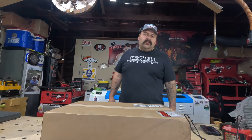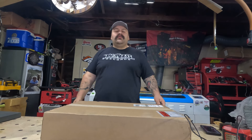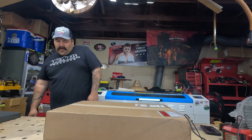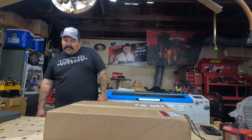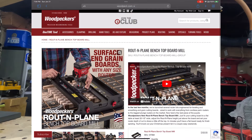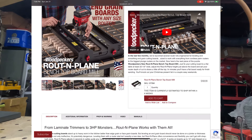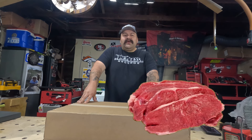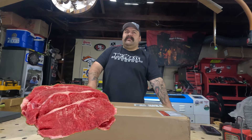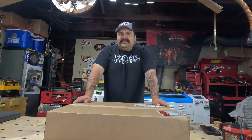Welcome to my channel, thank you for checking in. Today we're going to review this new Woodpecker tool — it's the Router Plane Bench Top Board Mill. It was on sale, listed at $150, but with shipping everything came out to $190. That's my beef with Woodpecker — there's really no saving when you factor that in.